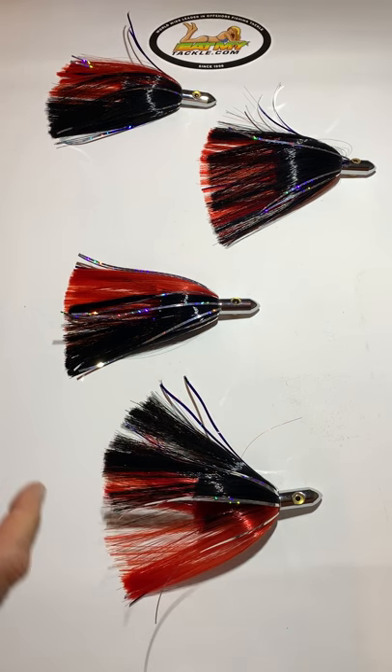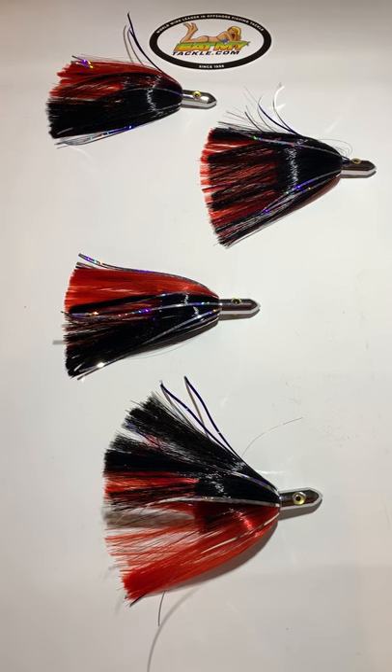Realistic eyes. Again, it's a four pack. They are absolutely fantastic for sailfish, dolphin, and tuna. They're eight inches long, and they absolutely are one of the finest lures for sailfish, dolphin — you name it.